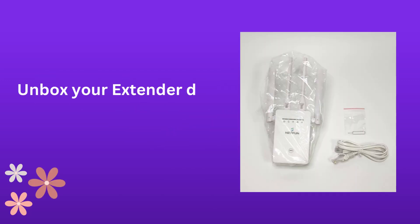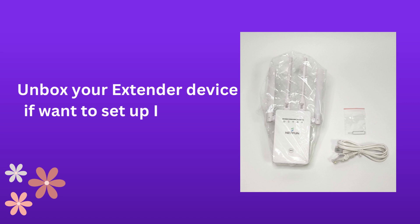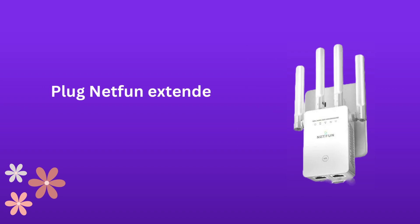Unbox your extender device if you want to set it up for the first time. Plug the Netfun Extender device into a power socket near the host router.